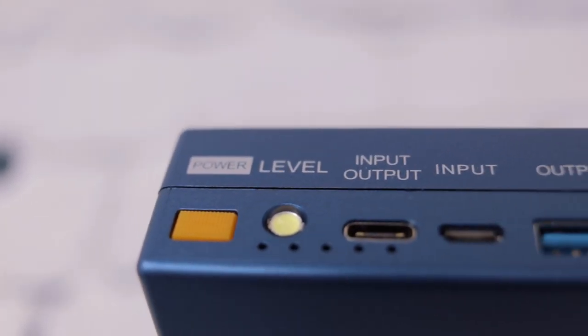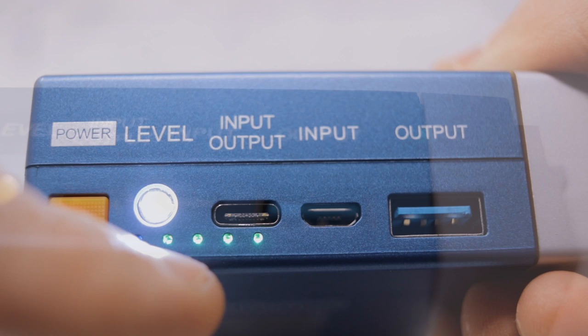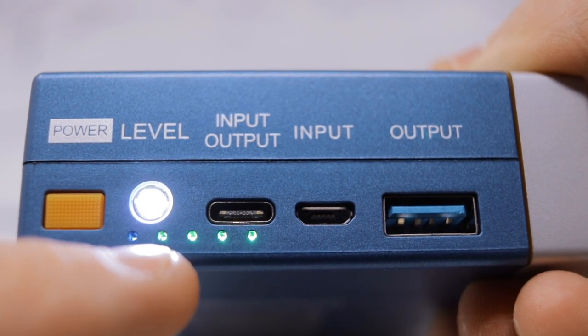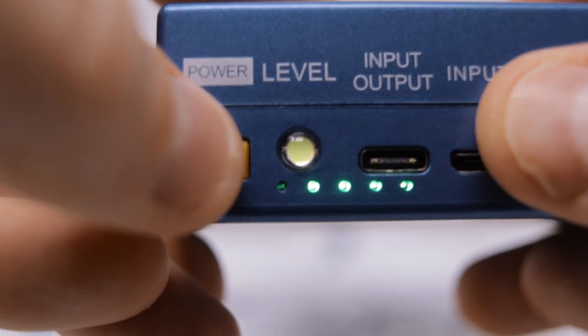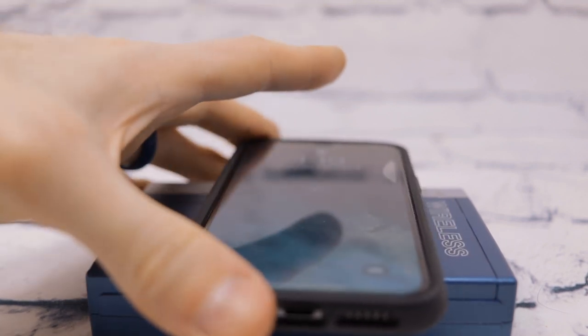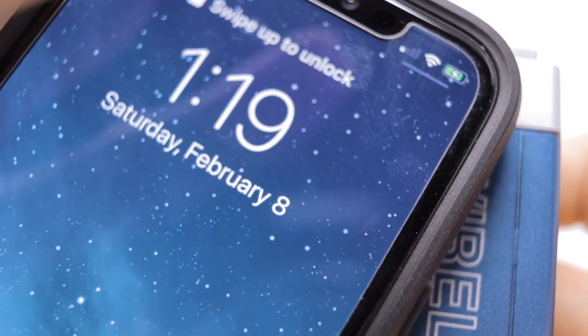It also has USB-C input/output charging, Micro USB, and USB 3.0 fast charging. LED light indicators show how much juice is left in the power bank — 100%, 75%, 50%, and 25%. Around the back there is 10-watt wireless charging. To activate it, push the power button until the little blue LED indicator is on, then place your cell phone on top. It actually works even with a thick phone case — it is charging wirelessly.